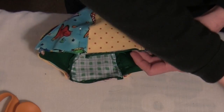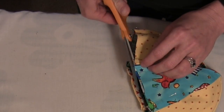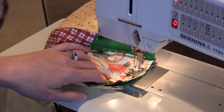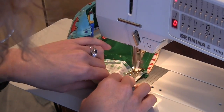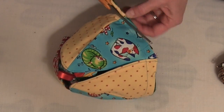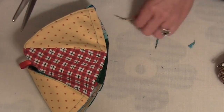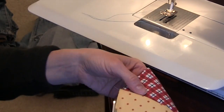Now we're ready to attach the flaps to the ball half. I used a 5/8 inch seam allowance here. Then I cut away about a quarter of an inch off this raw edge so that when I attach the bottom half of my ball, I can use another 5/8 inch seam allowance. That way my original line of sewing will not show. Make this same trim on the other half of the ball.